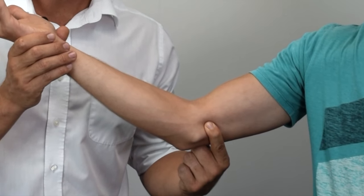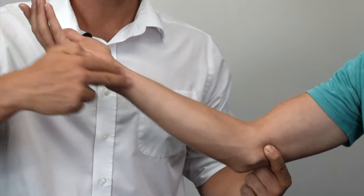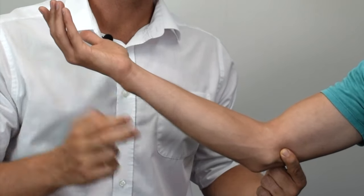A positive test is indicated by an increasing pins and needles or loss of sensation in the distribution of the ulnar nerve over the little finger, ulnar half of the ring finger, and the medial aspect of the hand.